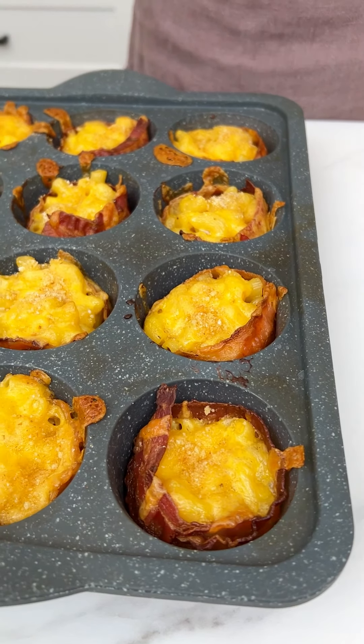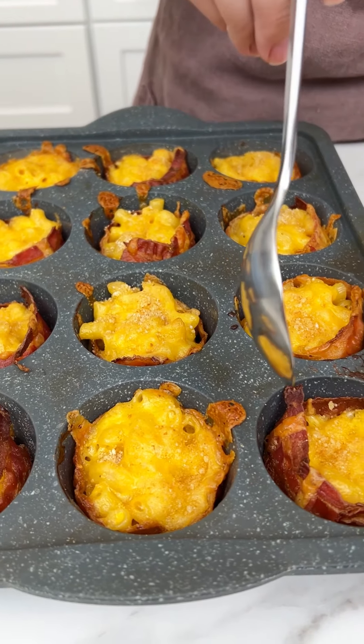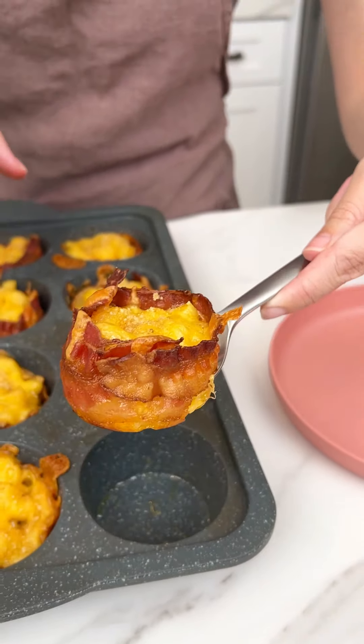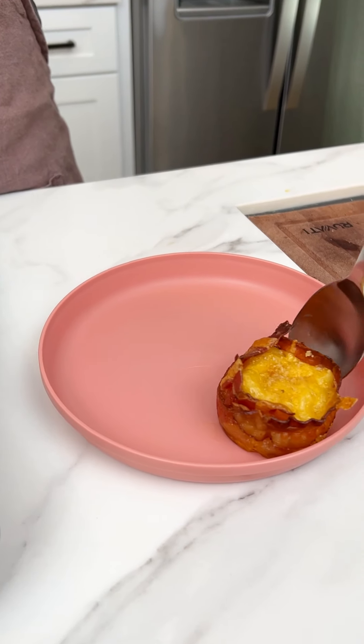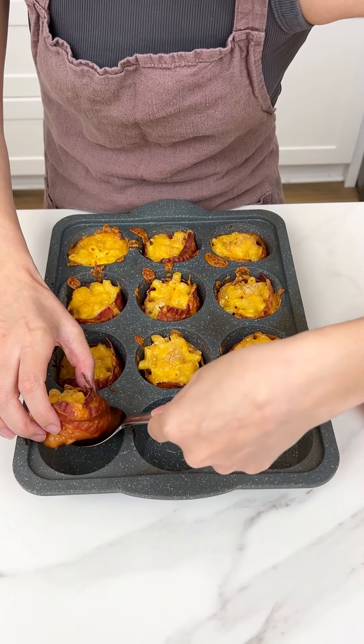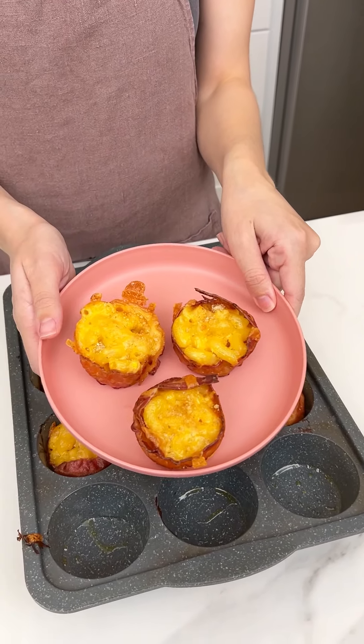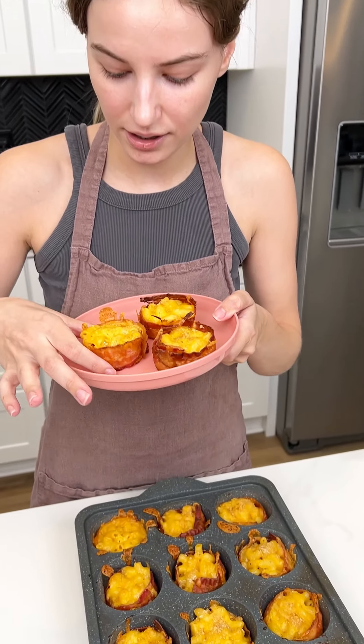It is time to serve them up — look how good that looks! They stay together because of that egg. These look so good. Look at that — stays together, and everything at the bottom too. Is it good? That is so good!